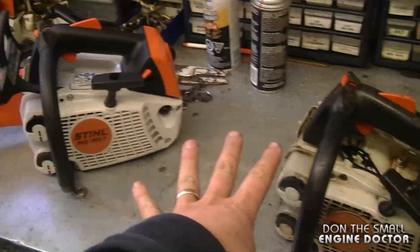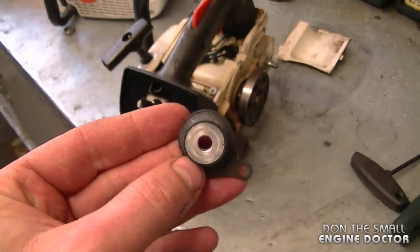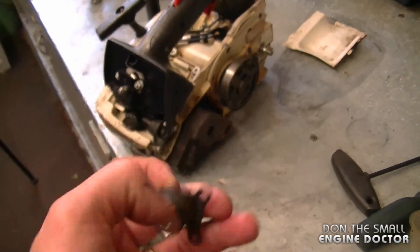Hey guys, welcome back to another chainsaw quick tip. Today I'll be talking about an annular buffer on the Stihl MS 192T and 193T chainsaws — the ones with the top handle. I want to bring to your attention the small annular buffer on this saw.